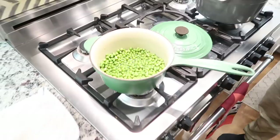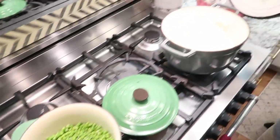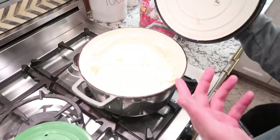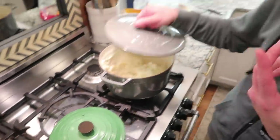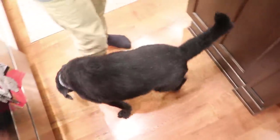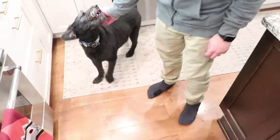He made peas — perfectly green — and mashed potatoes. He went for a walk and is feeling much better. So we are home, all the things. We're going to get some pajamas on and then we'll start an unboxing.